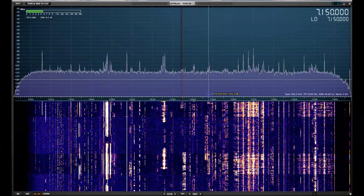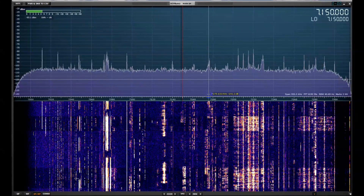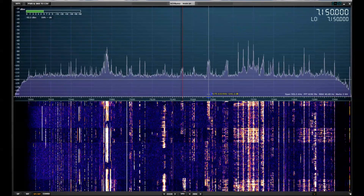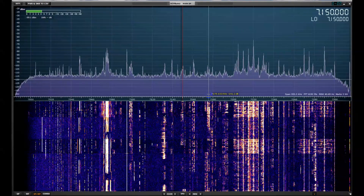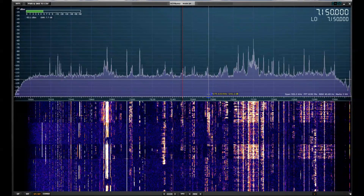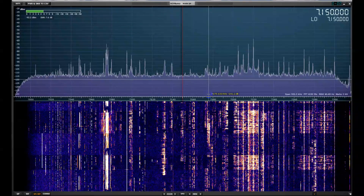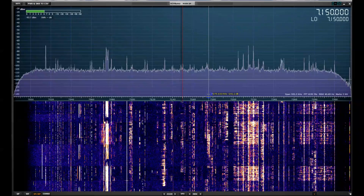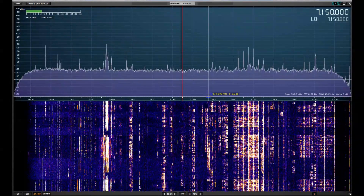You can also look at the constant signals, like over on the left side at 7076 is the FT8. There are bunches of people there. When I'm on the STEP-IR, we get a higher signal-to-noise ratio than when I step to the dipole. So what we're seeing here on 40 meters is that the STEP-IR is a far better receive antenna just across the board than the dipole.